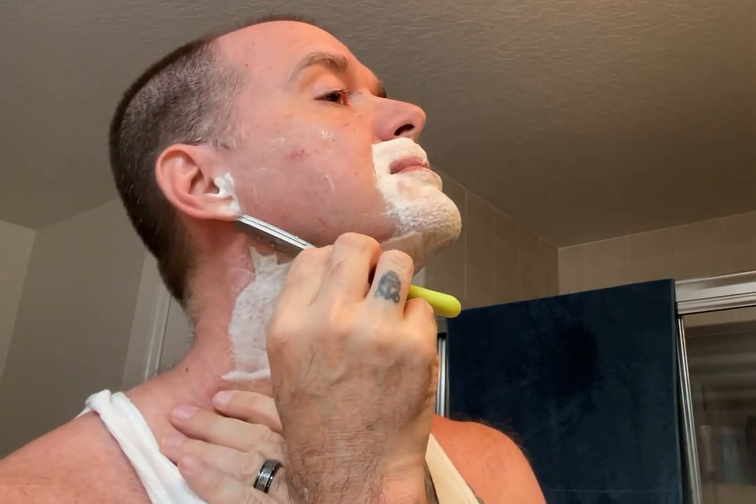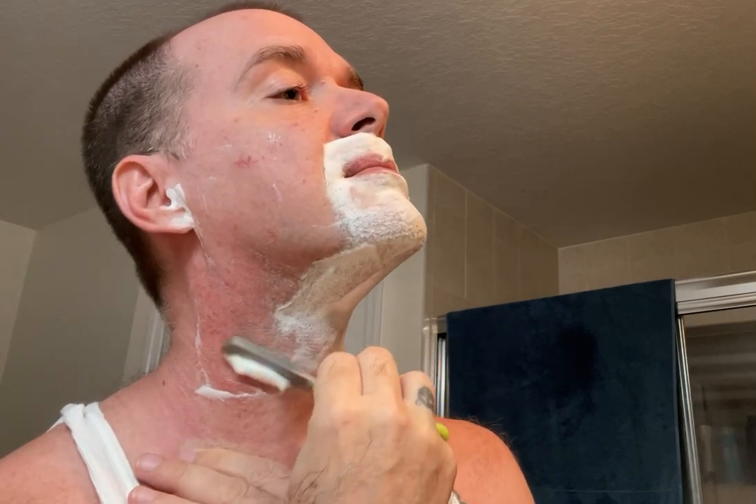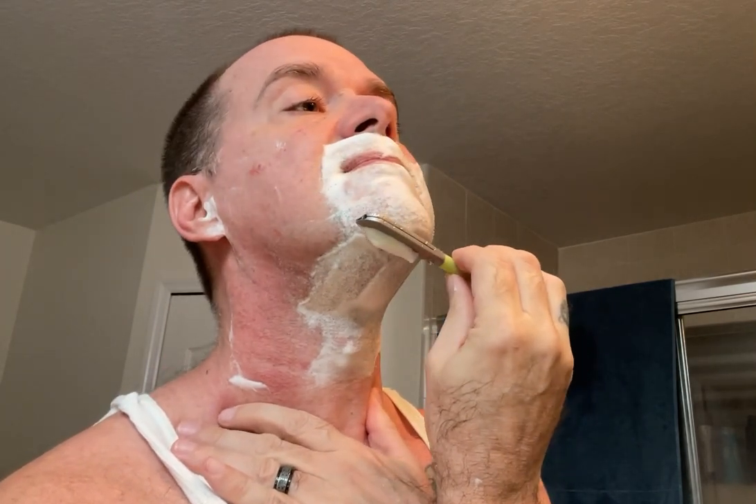Schick ProLine blades — it's the only blades I've actually tried. Well, I did try the Kai soft guarded — the Kai blade that has a guard. I really wasn't a big fan of those. It might be good for some people, but my whiskers are just too tight, too coarse. That just didn't quite seem to do it.